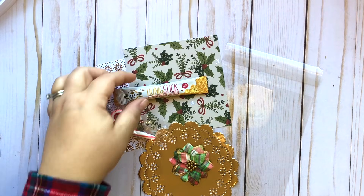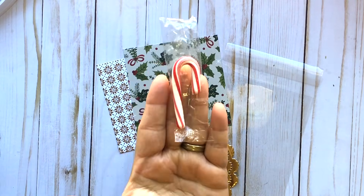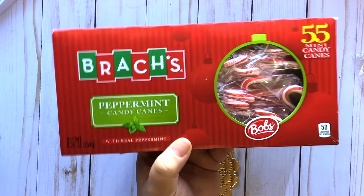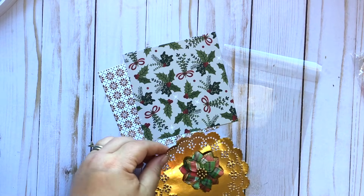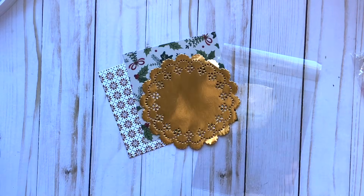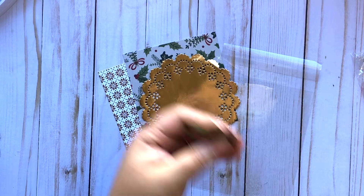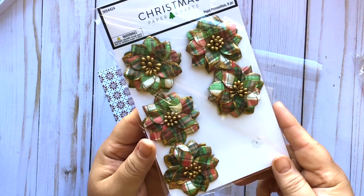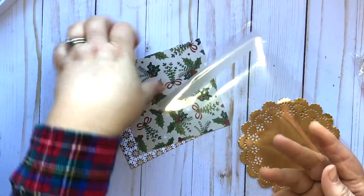I think I picked mine up at Tuesday Morning but I'll try to link those below from Amazon too. I wanted so badly to use this little mini candy cane — and actually I probably could have — but you'll see at the end of the video I don't end up using it, though you can totally try to incorporate it because I think it's so cute for Christmas. To decorate this you need a doily — I used these Martha Stewart rose gold doilies picked up at Michael's — one simple embellishment from this pack of plaid flowers from Hobby Lobby, and this bag from clearbags.com.